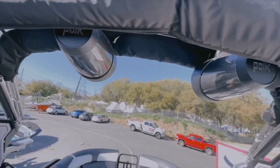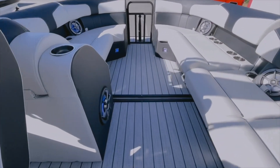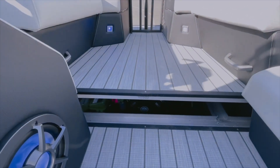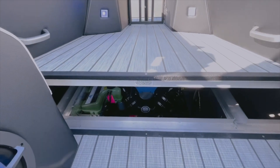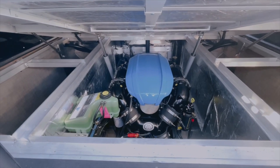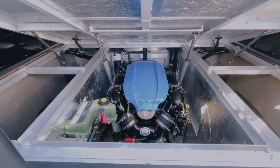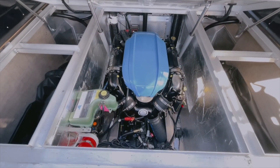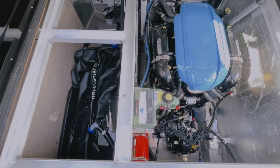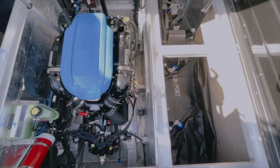We're actually going to have a high quality PCM 450 horsepower engine. We're also going to be able to see our ballast back sack there. We're actually going to have 2,100 pounds of ballast on each right and left side, and that's going to be what's throwing that surf wave.